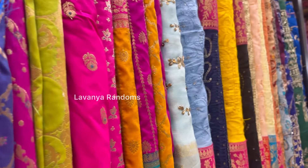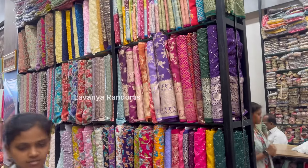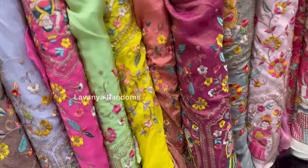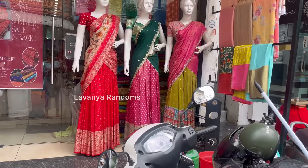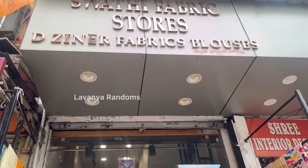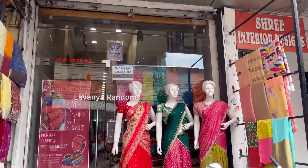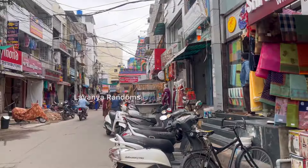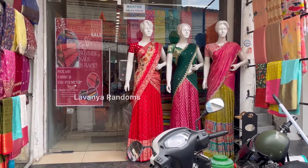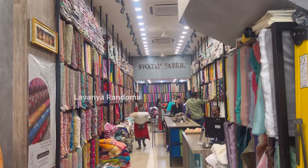Hey viewers, welcome back to Lavonji Randoms. I am going to talk to you about colorful fabrics. There are two tissues, all variety of tissues. Tissues are one of the various varieties of Swathi Fabrics. This is Sikkhindrabath Mahankali Temple — there is a walkable distance from Mahankali Temple. They provide online and offline and round-up facilities. You will come at the comfort of your own and purchase.